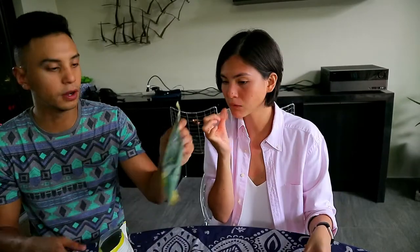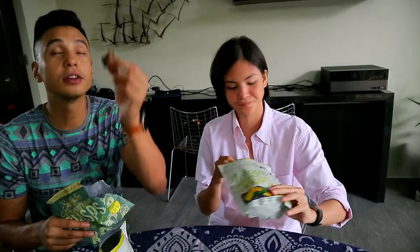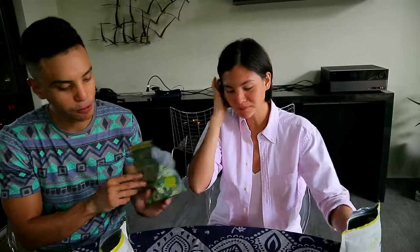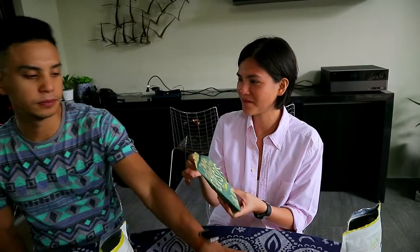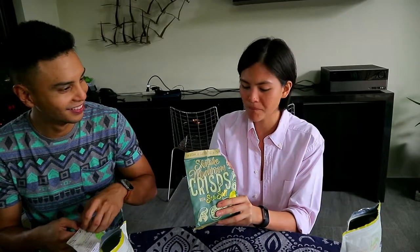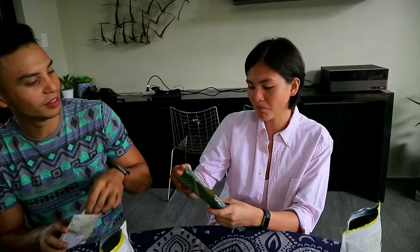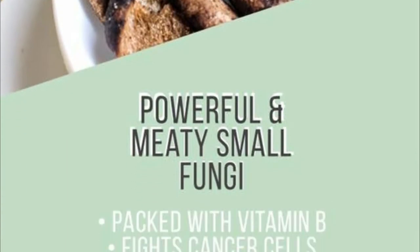So now I'm going to open the shiitake mushroom crisps with sea salt. Mushrooms! Mmm! It's weird — at first it's like boom, it hits you. But it tastes like mushroom, and I'm still going to eat it. It's dry, like the okra earlier — dried outside but once you get in there, it's creamy inside.